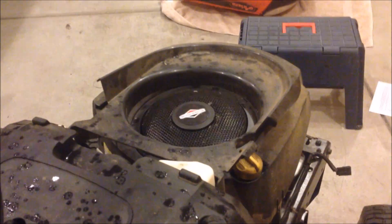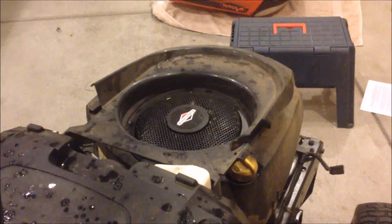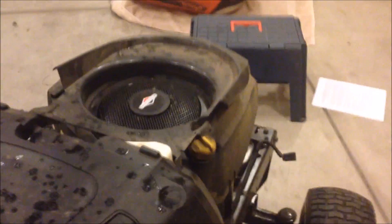Hey YouTube, decided to do a video today about the compression lock some of these Briggs and Stratton motors experience. If you don't know what that is, when you go to start you're going to get this and the motor does not spin. A lot of people might jump to the conclusion that it's a battery problem, a starter problem, or a starter solenoid problem. It's not — it's actually compression lock.